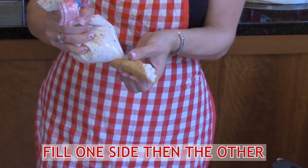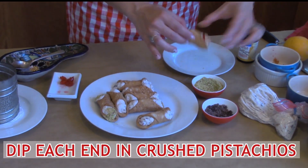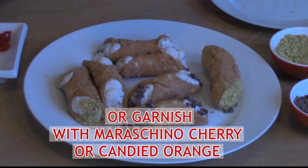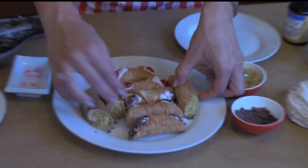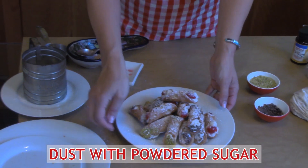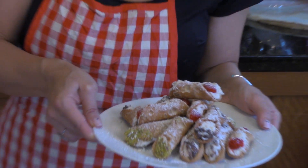Fill one side, then fill the other side. Grab each end, dip it into your crushed pistachios and crushed chocolate, grab a couple of cherries and place them on each end. The combination of the three on a plate looks really pretty. For the final step before serving, take a little bit of powdered sugar and just lightly dust the cannoli. And here's our final product. We hope you'll share with us some images of your final product, and that you'll join us again for Cooking with the IMLA. Thanks so much — see you soon.